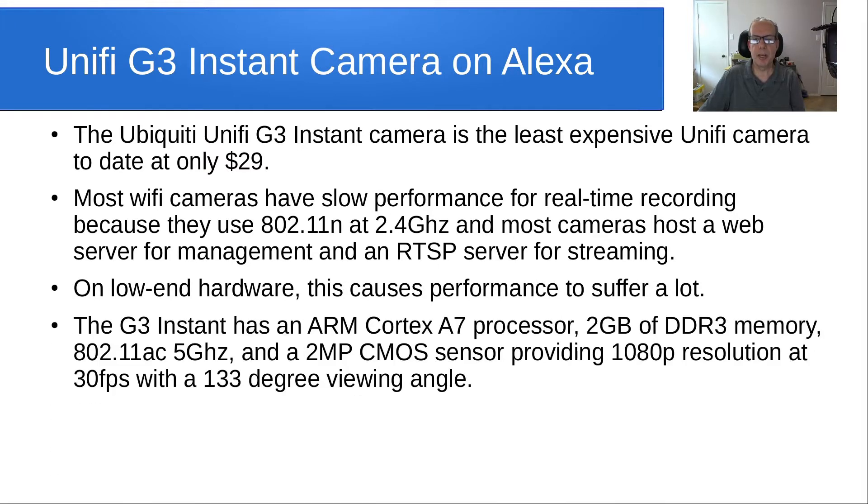On low-end hardware this causes performance to suffer a lot. The G3 Instant has an ARM Cortex A7 processor, 2GB of DDR3 memory, 802.11ac Wi-Fi at 5 GHz and 2.4 GHz, and a 2MP CMOS sensor providing 1080p resolution at 30 frames per second with a 133-degree viewing angle. That's almost unprecedented in terms of performance for a Wi-Fi camera.